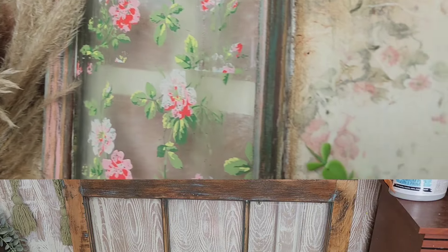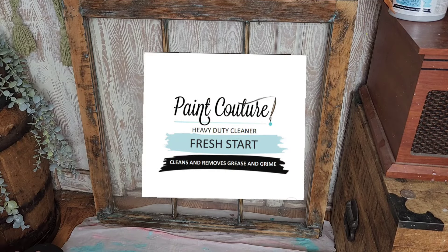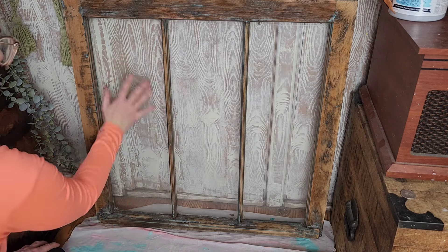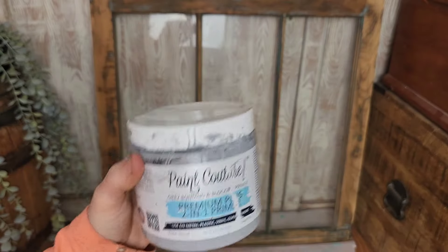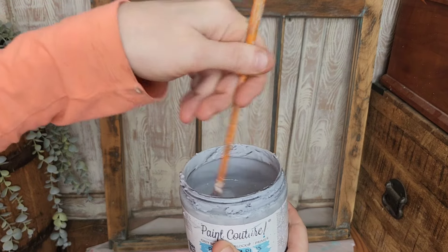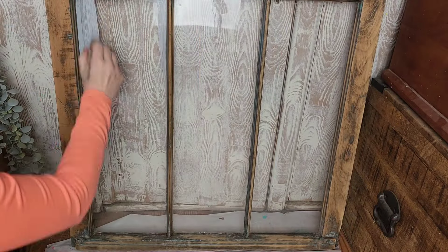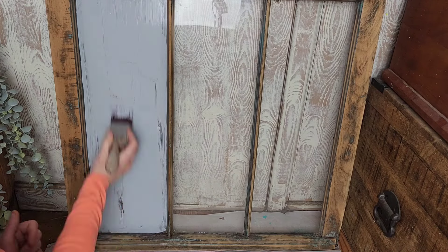After thoroughly cleaning this piece with Pink Couture's TSP base solution, I am going to be using Pink Couture's premium plus two-in-one bonding and blocking primer to prepare these two glass panels on the left and right to be painted. We are actually going to be decoupaging them — don't forget to stir your product thoroughly before you begin.